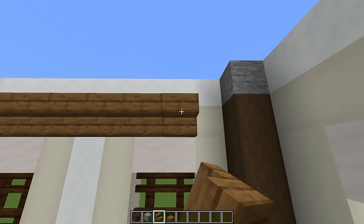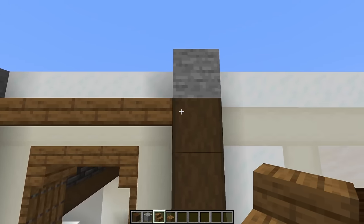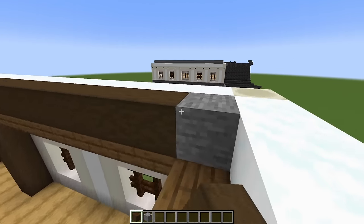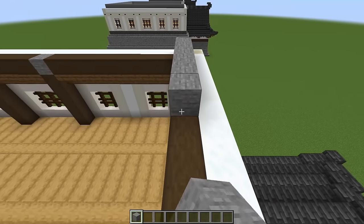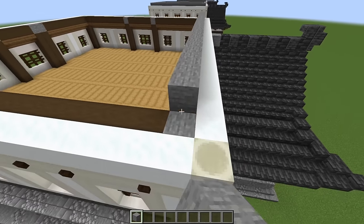Grab spruce stairs and placing them upside down at this height, do a lap of the entire building, except where we have our spruce slabs. Then on top of our stairs, run a line of stripped dark oak all the way around. Starting on the stone block in the corner, run a line of stone across the top of everything we just built.